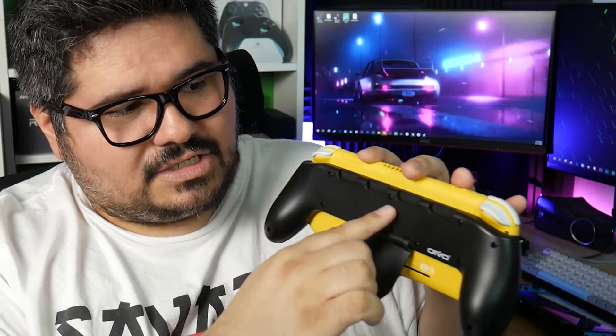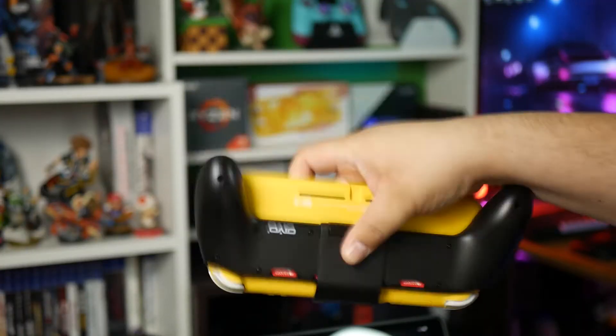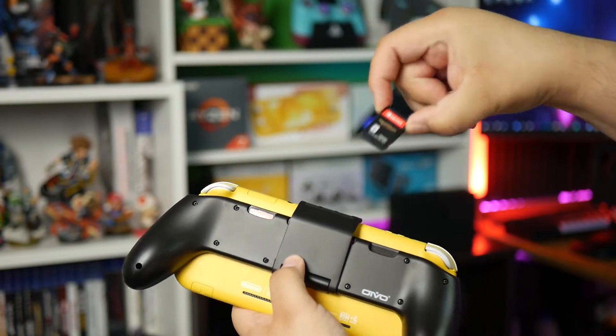One added feature the Oivo has that the Satisfye does not is four additional slots to hold game cartridges. In my very scientific testing, the cartridges stay in place nicely but are also easy to take out when you're ready to swap. I'm personally always a bit paranoid about having loose games exposed like that, but you can take comfort in knowing your precious $60 Nintendo games will stay in place and not fall out if you turn the thing upside down. Much like the Satisfye, this also comes with two pairs of rubber thumb grips.